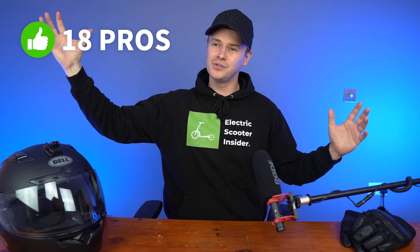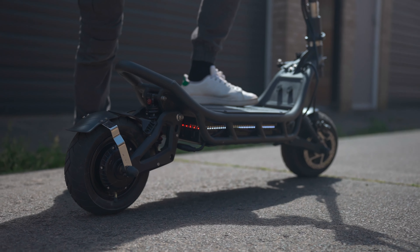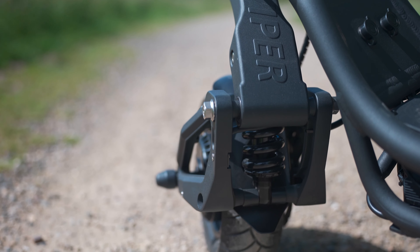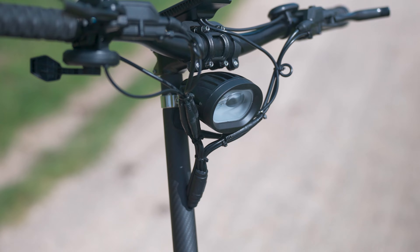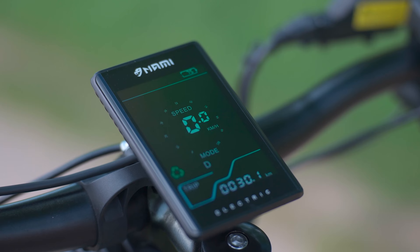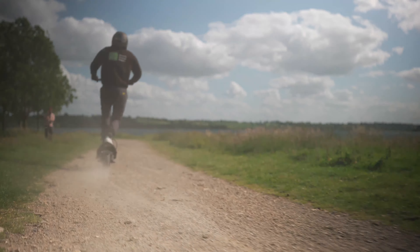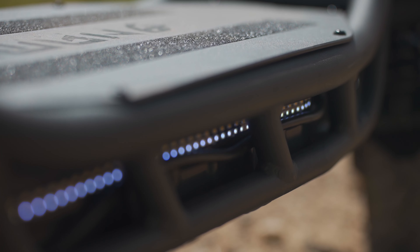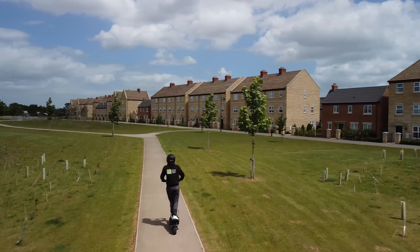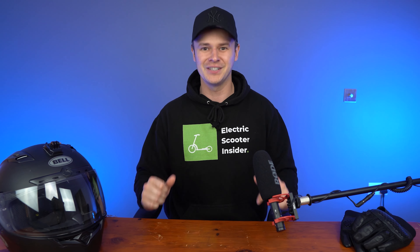So, do the pros outweigh the cons? They do. With best-in-class build and ride quality, show-stopping braking performance, a sublime suspension setup, exceptional lighting package, Herculean battery and range, industry-leading interface with the ability to customize to your preferences, superb sine wave controllers, a blistering acceleration rate that goes toe-to-toe with the big boys, and a wealth of premium features that prioritize rider safety, enjoyment and comfort — the Nami Burn-E 2 is, without doubt, my all-time favorite electric scooter.